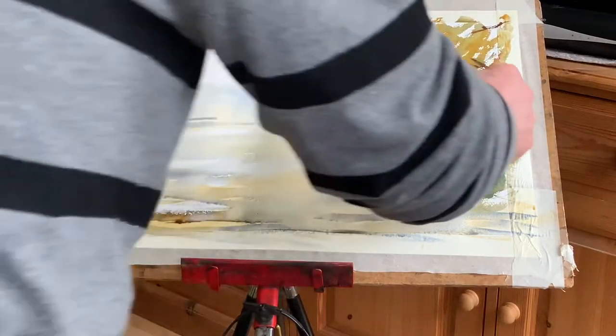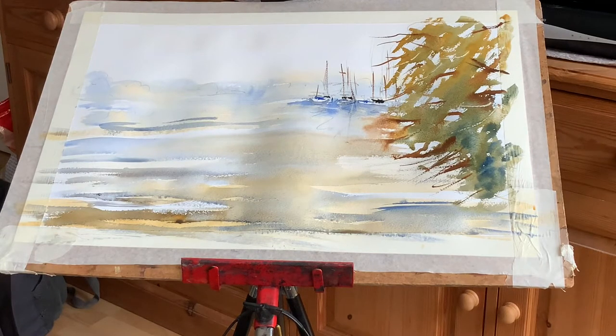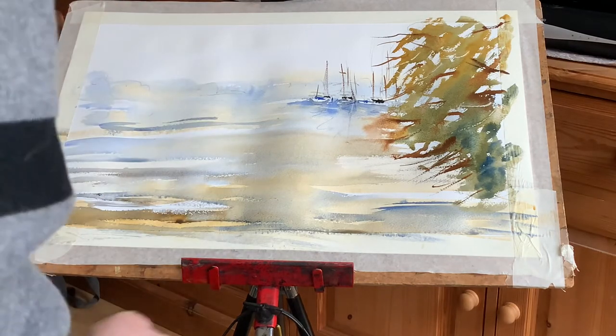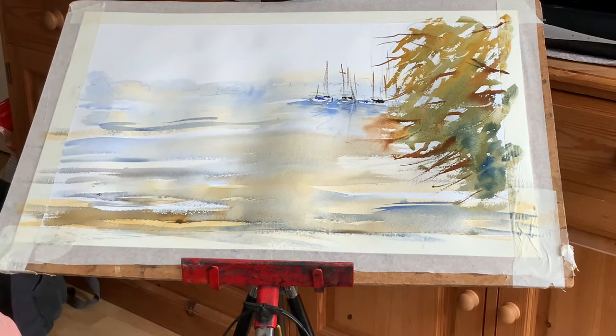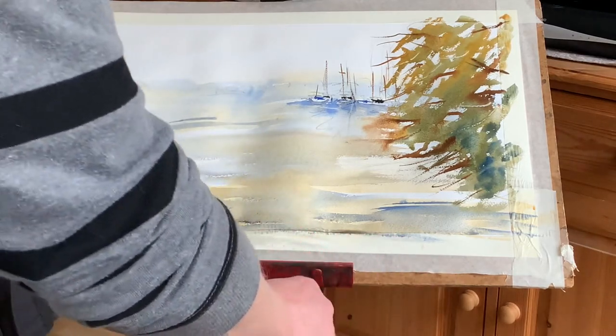If you add too many highlights you can go a little bit nuts. It's just quite a little highlight coming in, okay? I'm happy with that. You leave it, you don't touch it — it's just suggestion. Of course it's not a real tree, it's a painting. We have to make sure that we're still in the spirit of the impressionistic mindset, if you like.